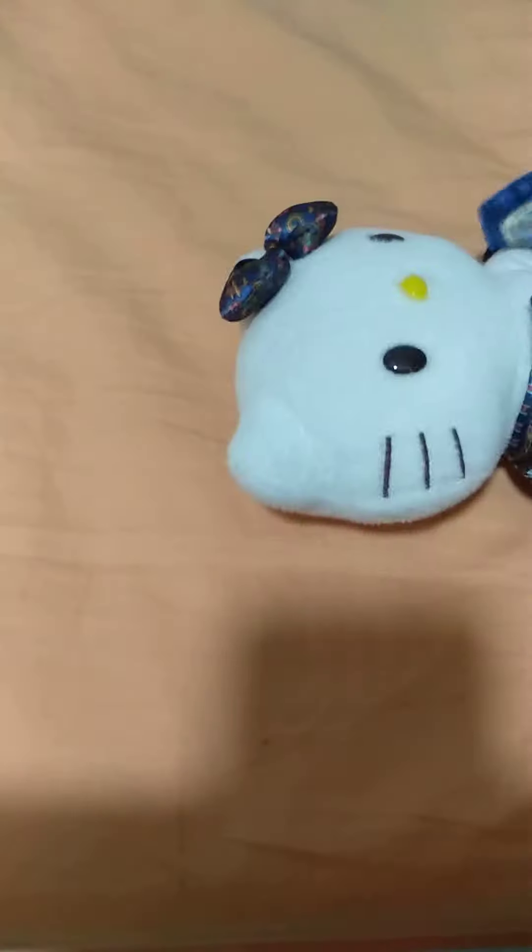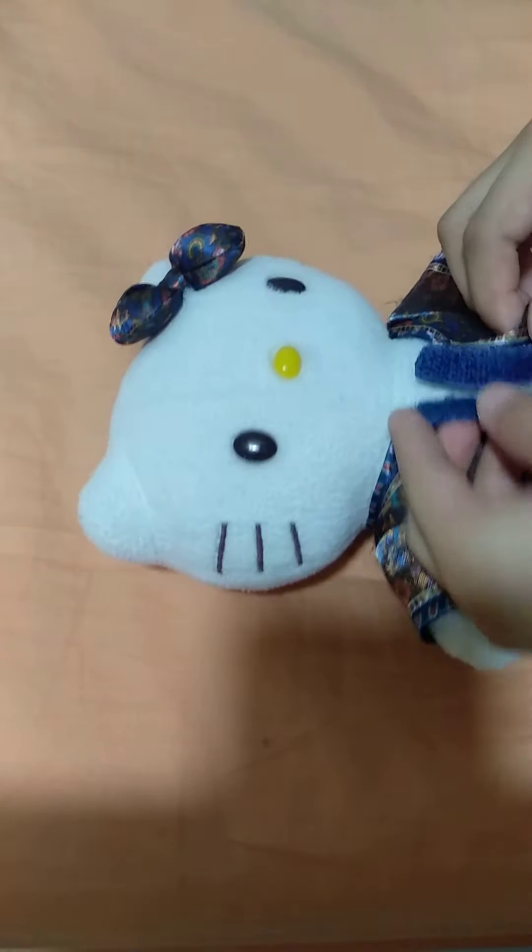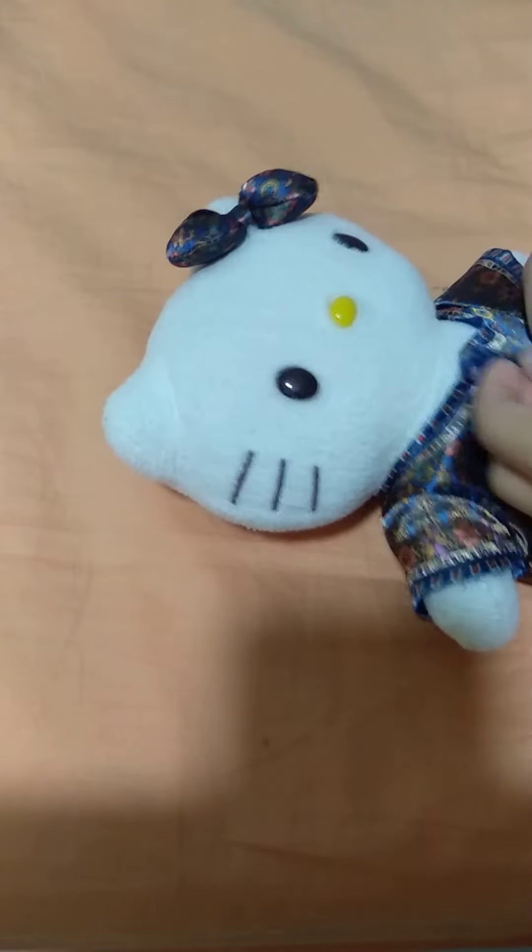Okay, now we're gonna put it on. We're gonna put the hand in the hole, and the same thing for the other side — put the hand in the hole. Now that we've put the velcro on.